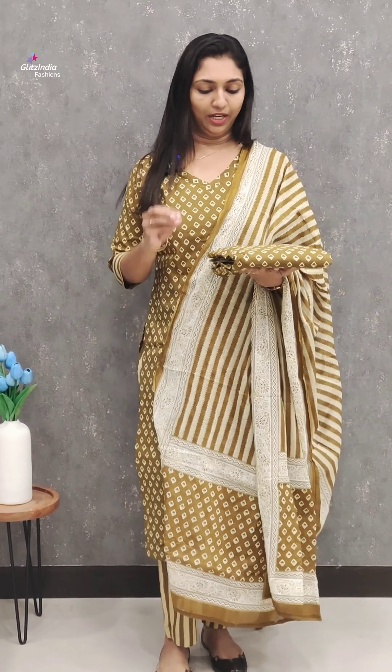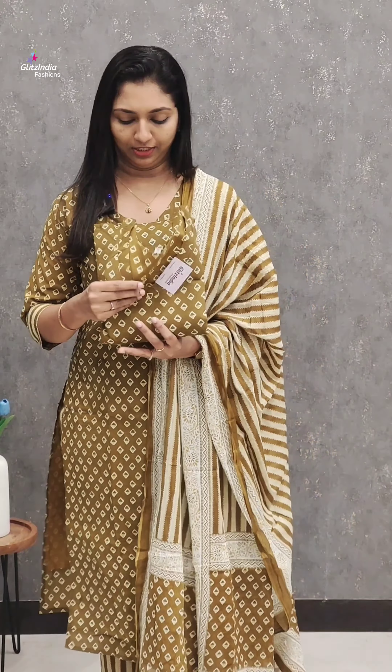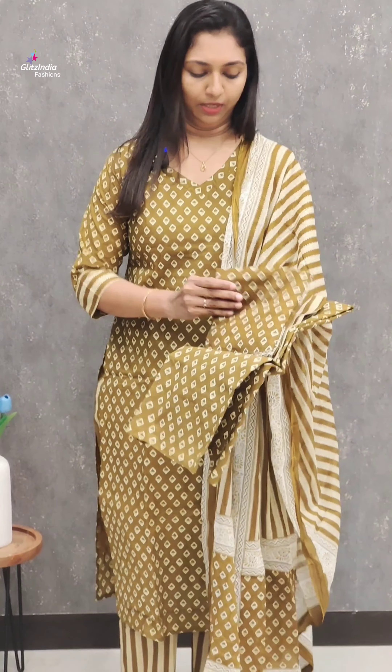This is the top-bottom set. There are different colors available. This is ready to wear. The top-bottom is pure cotton with lining. This is limited stock, and it is available in a lot of sizes.